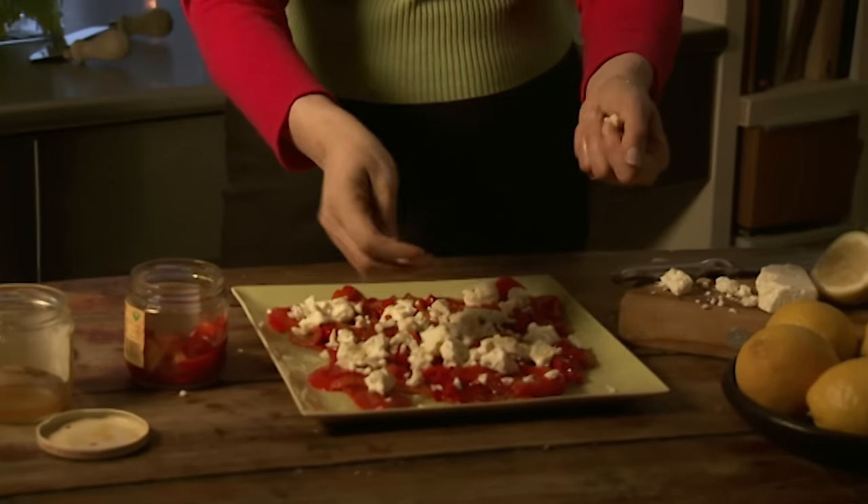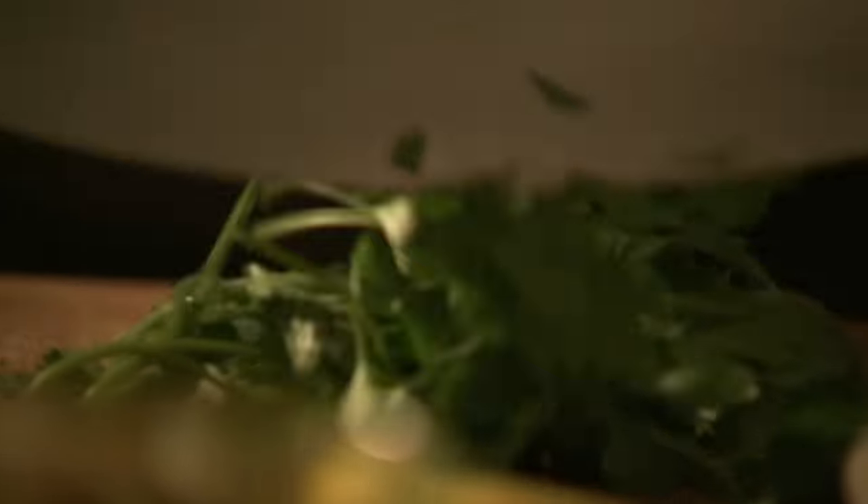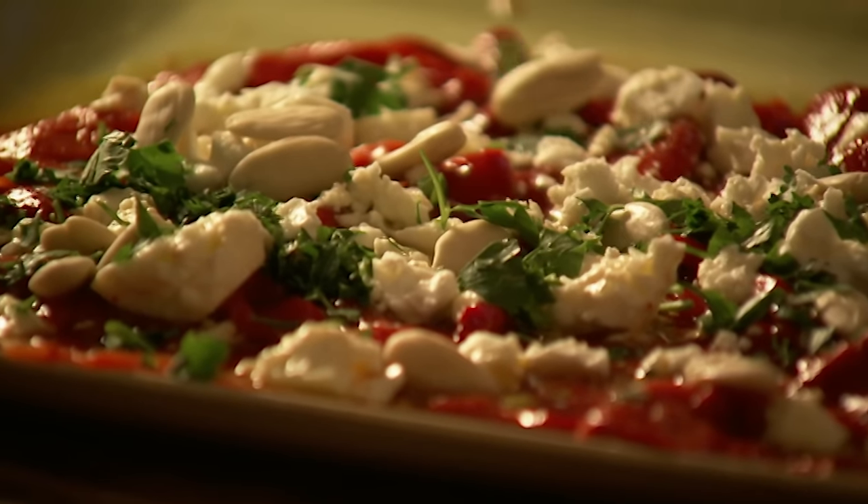This is a bit I really love — a few whole blanched almonds. Get Spanish ones if you can, because they are better. Final hit of parsley, and that is it.